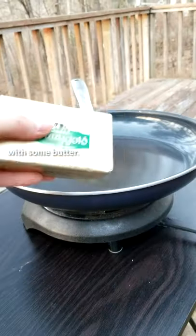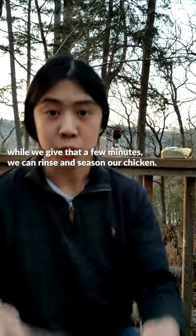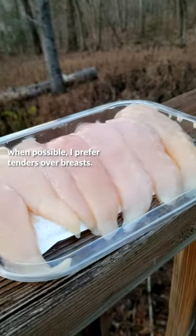First we put a pan on medium heat with some butter. While we give that a few minutes, we can rinse and season our chicken. When possible, I prefer tenders over breasts.